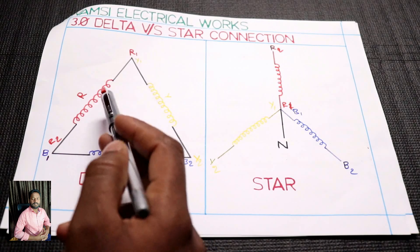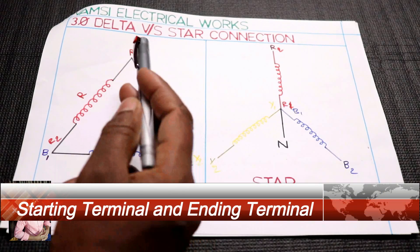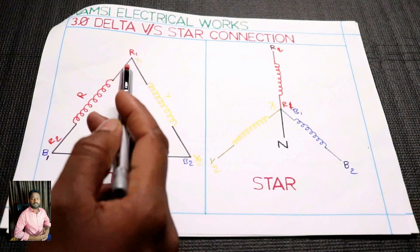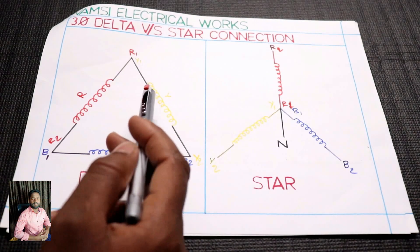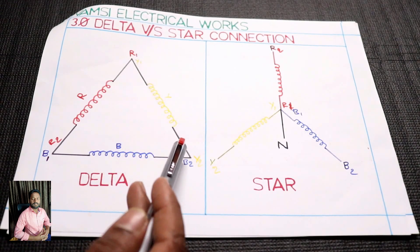If you have a phase, you have to check the red, yellow, blue. First, choose the red phase. You have starting out and ending out. Then you have the Y phase — the yellow phase. You have the winding starting and ending.